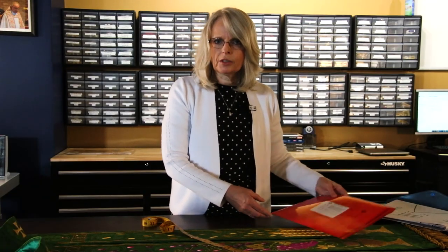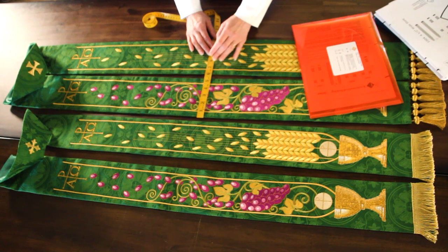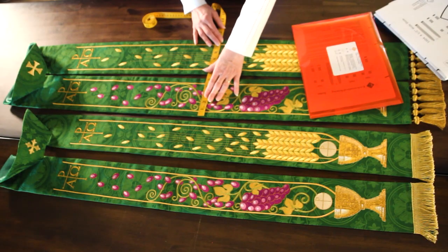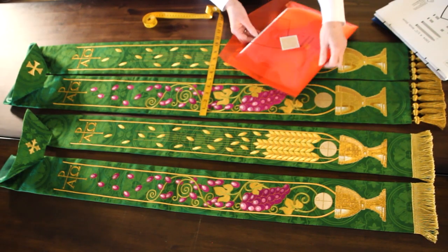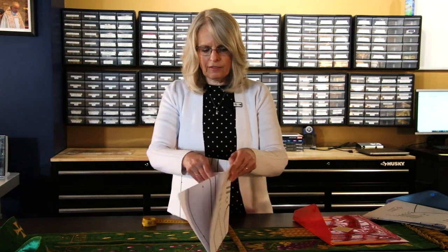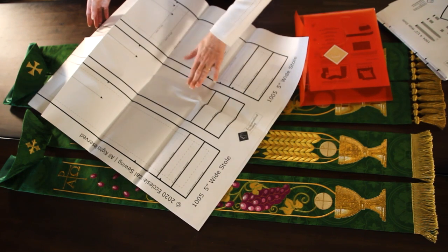Now sometimes somebody might want a stole that's a little bit wider, perhaps to do a little bit more embroidery work on, or to have a bigger design field for doing customized designs. And so the stole that you see right here is our five inch wide stole. This stole pattern also works for somebody who's perhaps a little bit taller and a little bit broader in stature. The five inch stole is designed like the four and a half inch stole — the paper pattern comes in the same poly envelope, and it also comes with the customization of three different lengths as standard.